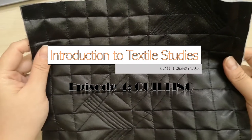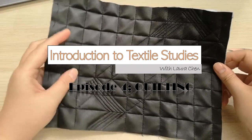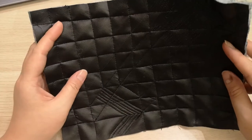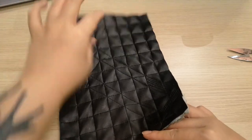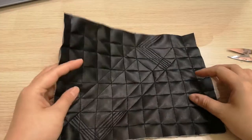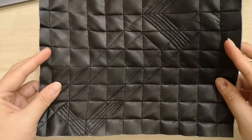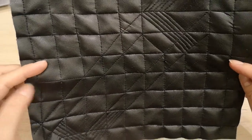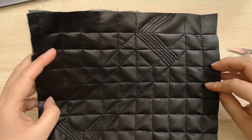Hello, welcome again to a new episode of Introduction to Textile Studies. This week we will be making a quilt — an A4 size quilt. This is my attempt here, and you can make your own design. I'm using PU fabric and cotton lawn fabric for this exercise.